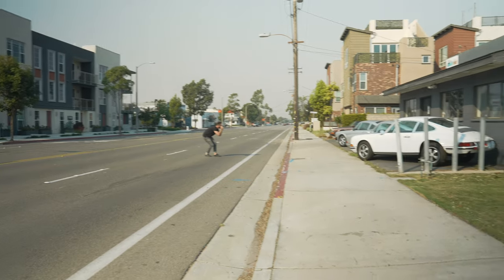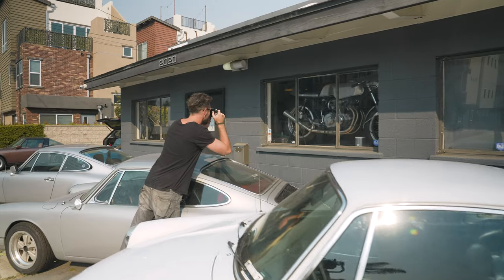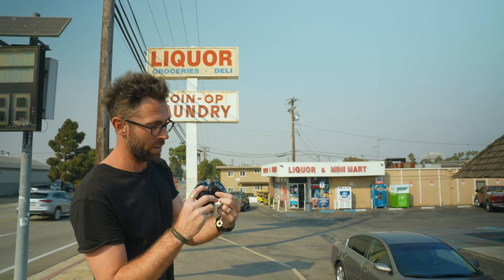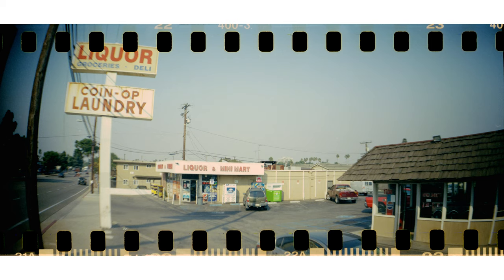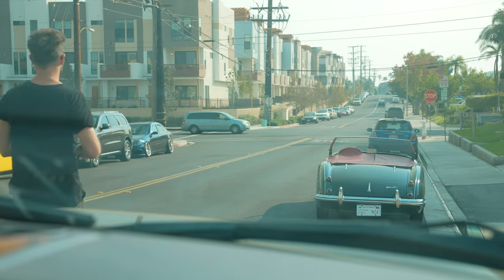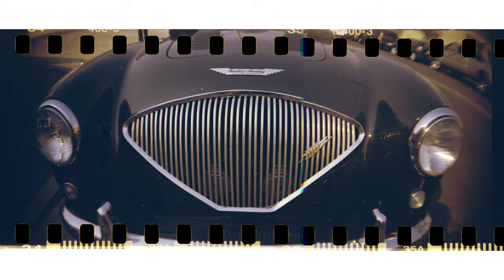I drive past these cars pretty much every day on my way to work, and I figured three old Porsches in a row will look cool on a panoramic. Now I'm going to put it on the mountain setting. Now I'm going to have a panoramic — Austin Healey.